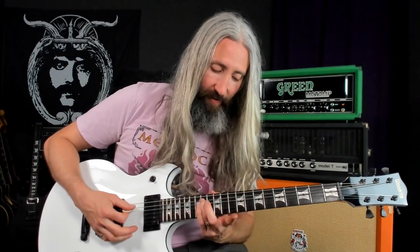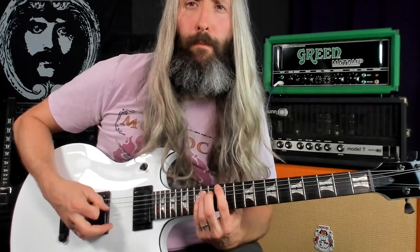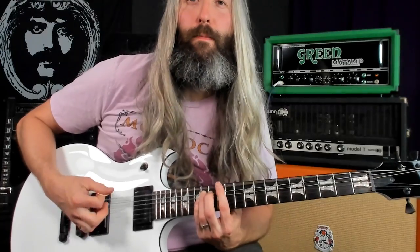And then we kind of move into this awesome section, which is just really classic Pike-style High on Fire, where he's pulling off to the open note. Got that power chord at the 12th fret. He used this technique just a ton in the early days — you've got the perfect fifth interval and the root at that 12th fret. Then you're going to slide down to the flat fifth interval here at the sixth fret and play the same rhythm.